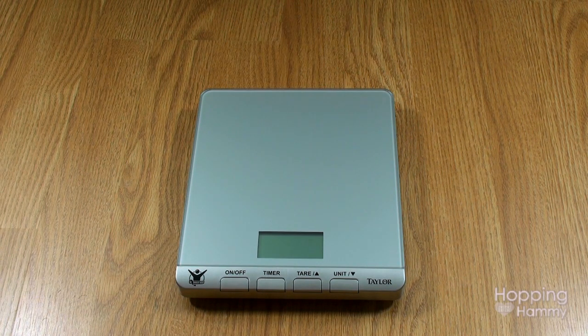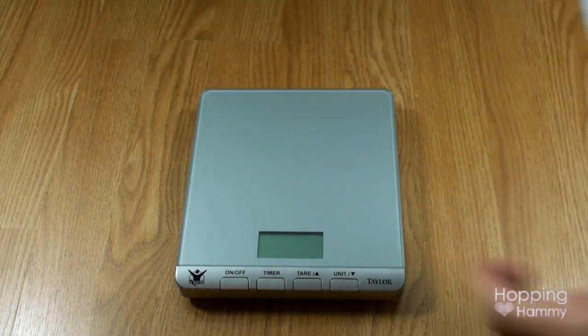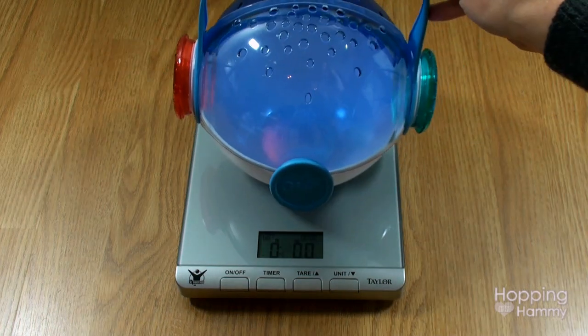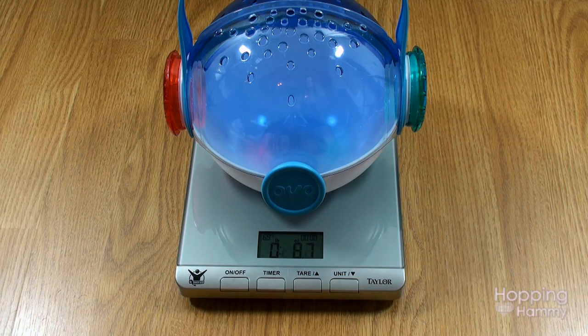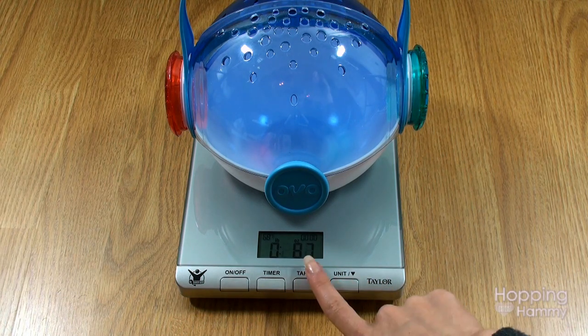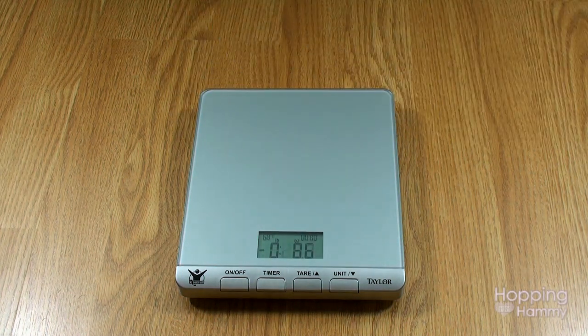Sumatra can be a little jumpy sometimes, so I'm going to use this OVO container. I'll turn the scale on again and reset the tare just like last time, so I don't have to worry about him jumping out of a glass. I'll put that on there, make sure it weighs properly — and it does — then clear that out and go get Sumatra.